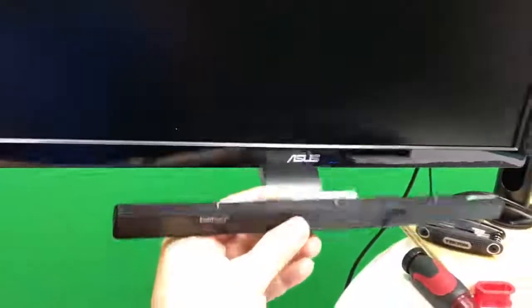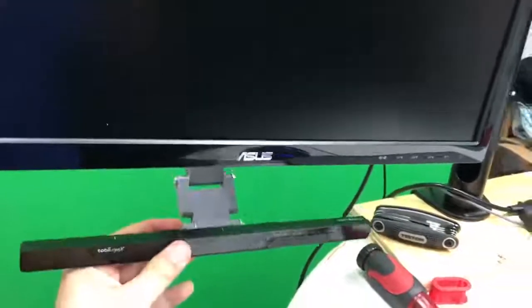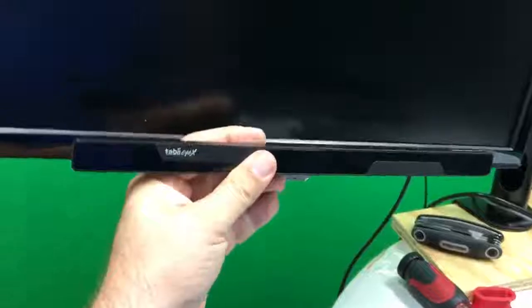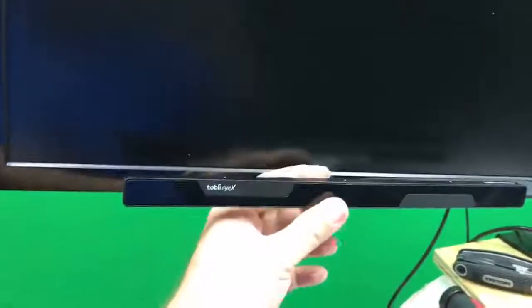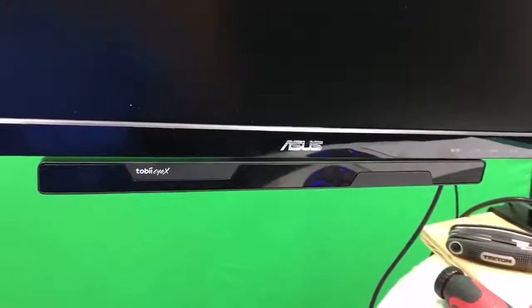Let me show you how this works. You can take this and pull it out, push it back, down, up, right — you can get it just where you want it. It always stays parallel to the screen and it's very easy to get exactly aligned with the monitor.